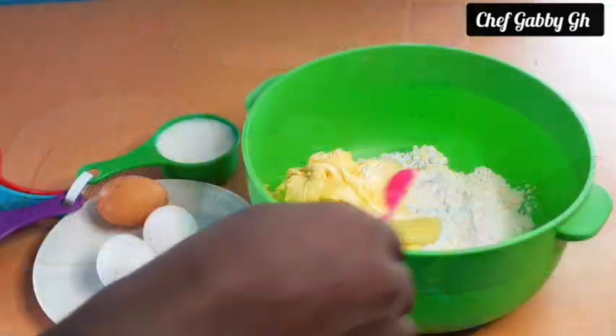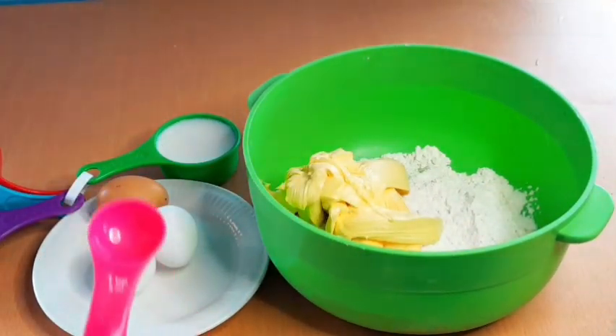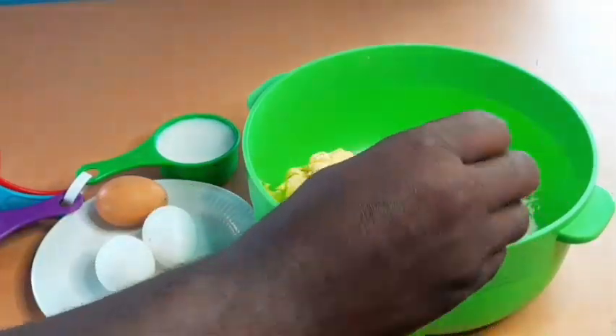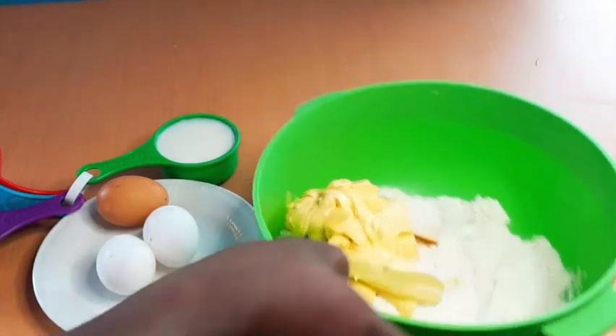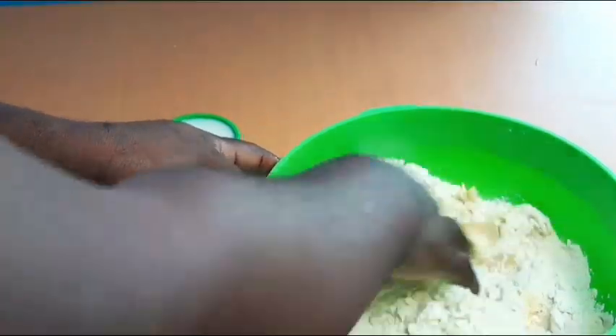I have the four cups of flour and 250 grams of butter. I am adding the one teaspoon of baking powder, then I will mix it so it really mixes well before I add the other ingredients.